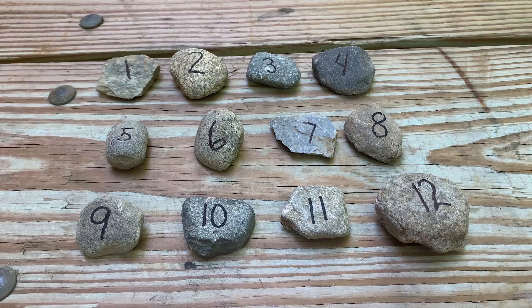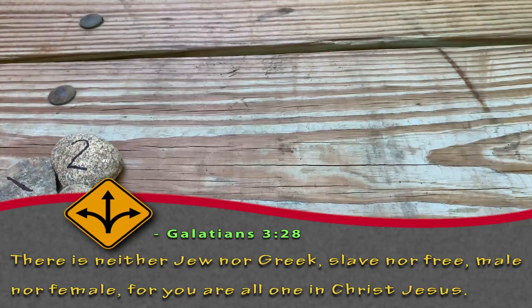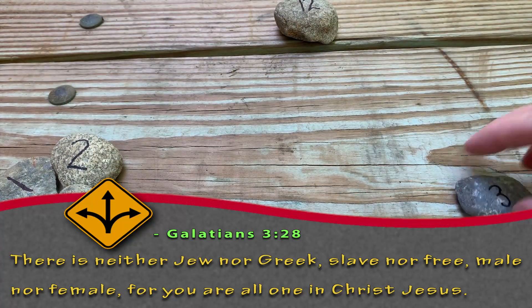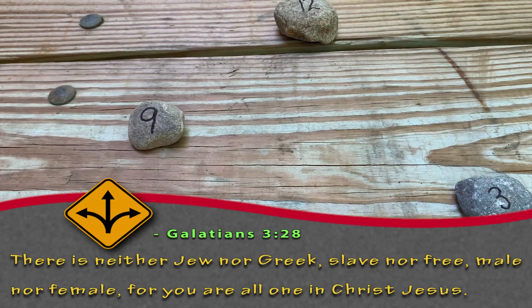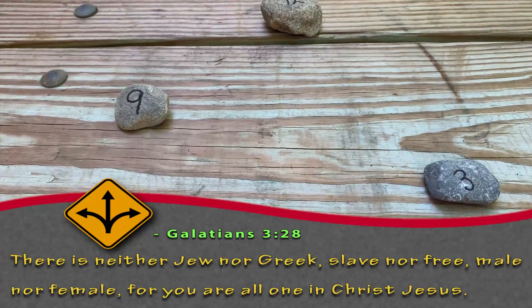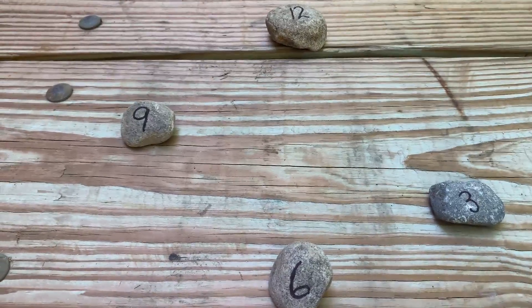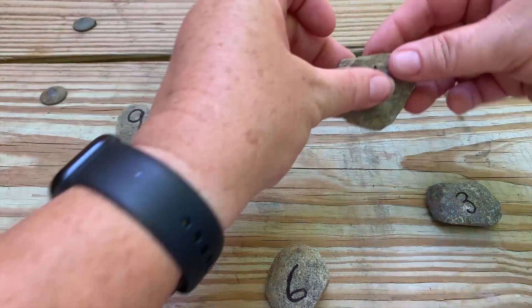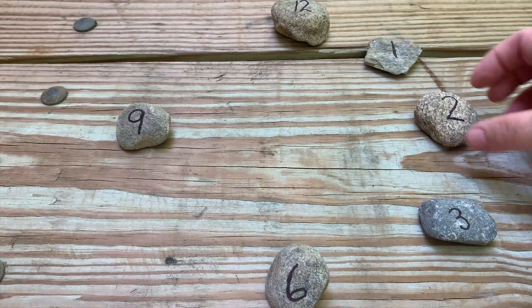Now that your child has 1 through 12 written on the rocks, you're going to either show your child a clock face or have them recall what a clock face looks like in their mind, and then put the rocks in order looking like a clock. If they need a little help, you can set up 12, 3, 6, and 9 for them and let them fill in the blanks. Then you're going to fill in the remaining numbers, creating a circular form in the shape of a clock.